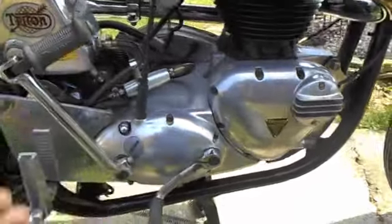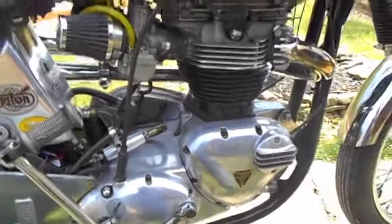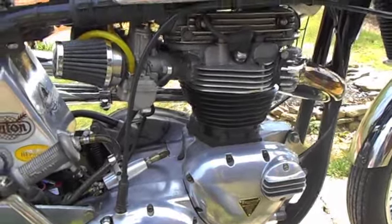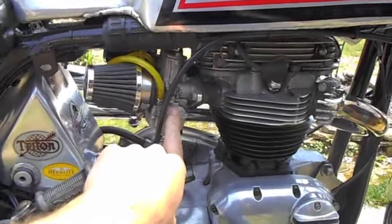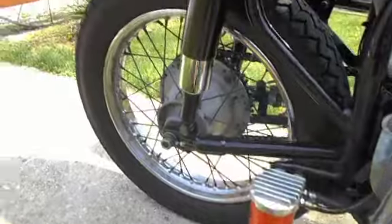Also a set of engine plates to properly mount the engine in the frame. We've got a parallel twin Triumph 650 engine, 20 thousandths over with the Hepolite pistons. It's a 10-to-1 motor, splayed port head, dual PWK carburetors, 32 millimeters. Got Anderson pegs and an oil filter relocator on it.